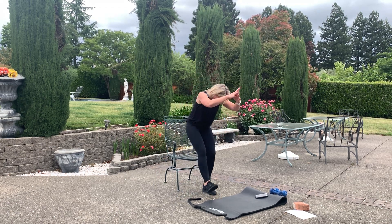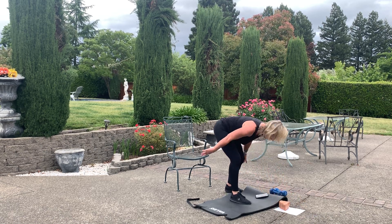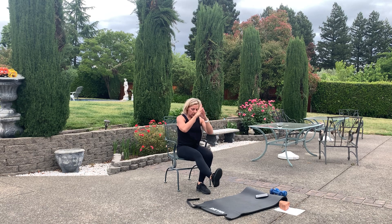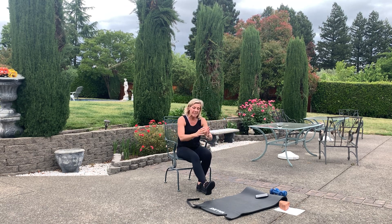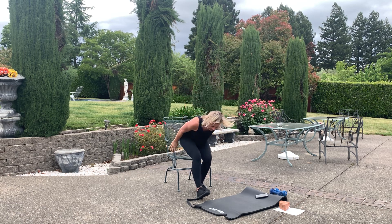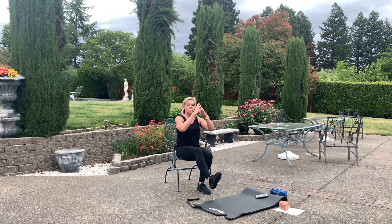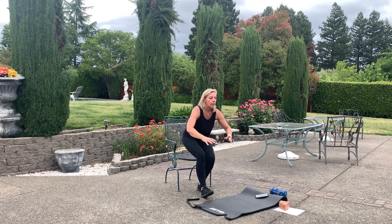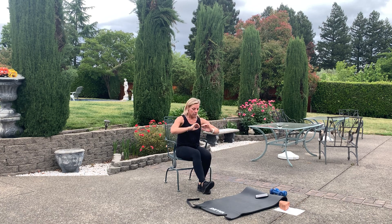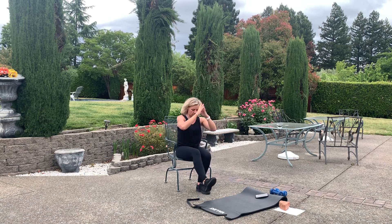Kind of a pistol squat — coming down and up. Right leg out first. Here we go — right leg out, sit, come up. Push through that left standing leg. Modification: you can keep the leg down, or bring that leg up and flex that toe. Come on. It's a great workout, all you need is that chair. Five seconds — recover, switching legs.